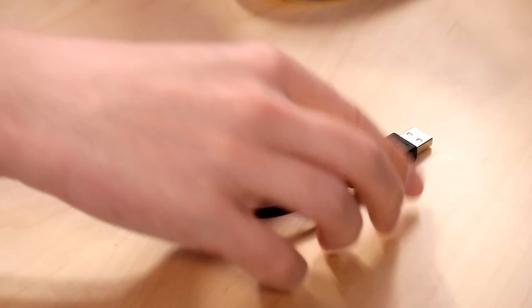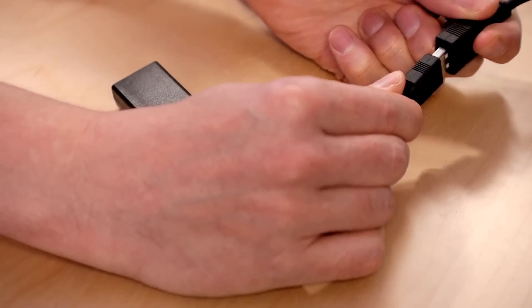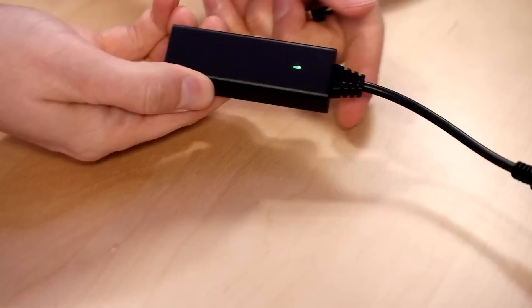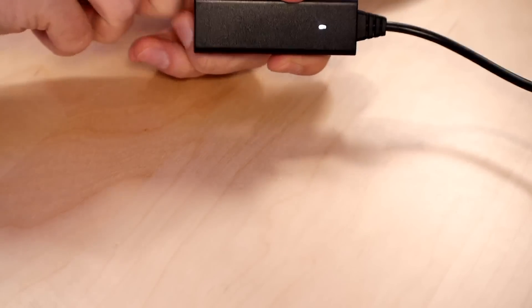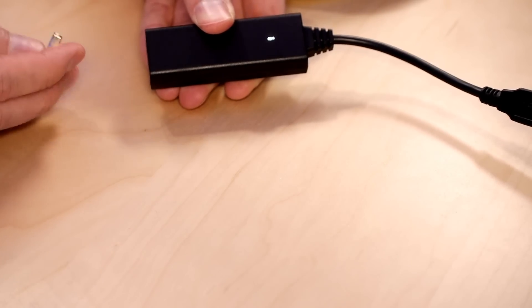We've got our Keycroc here, let's plug it in line. This is connected to my computer here, so I'll just plug that in, the light turns on — that's cool. It's going to go through a few different light-up sequences as it boots for the next few seconds.